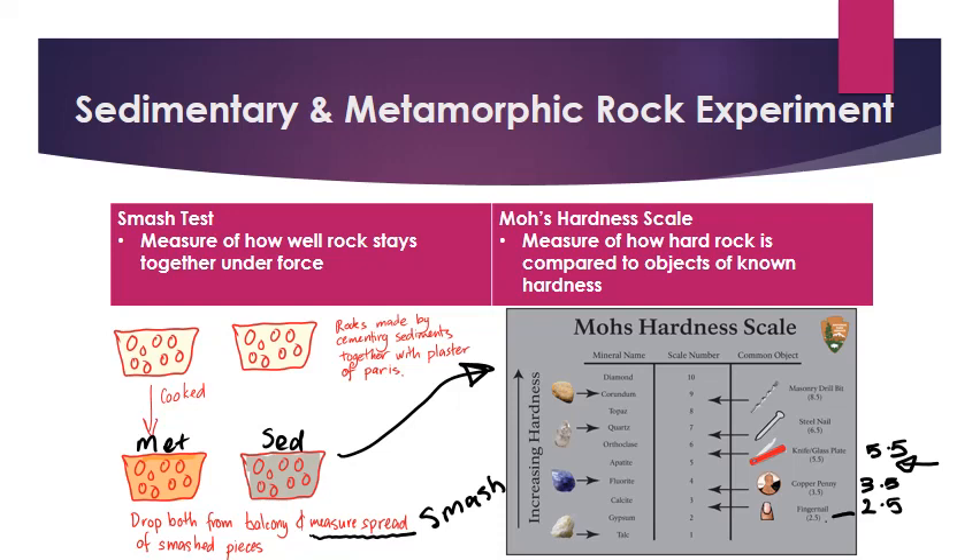Then we're going to talk about how this relates to the property changes we know happen when we cook something. We're going to look at and discuss how crystals will be realigning, how bonds will be getting reformed, and how that changes the strength of the rock. So that's the sedimentary and metamorphic rock experiment in a nutshell.